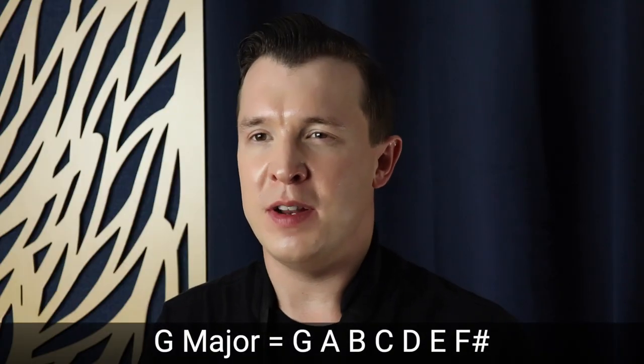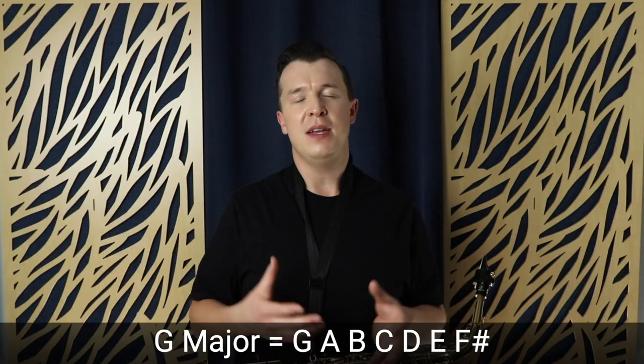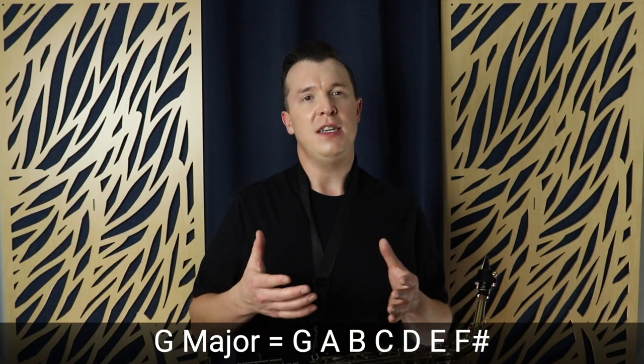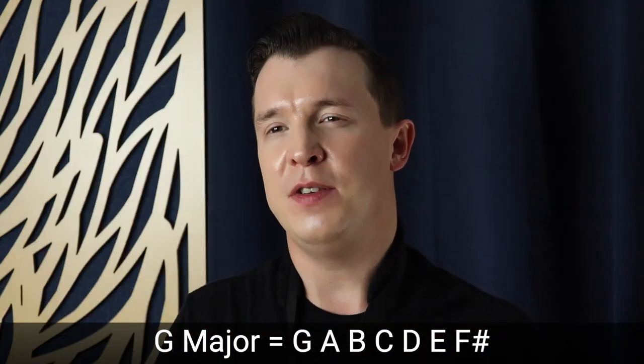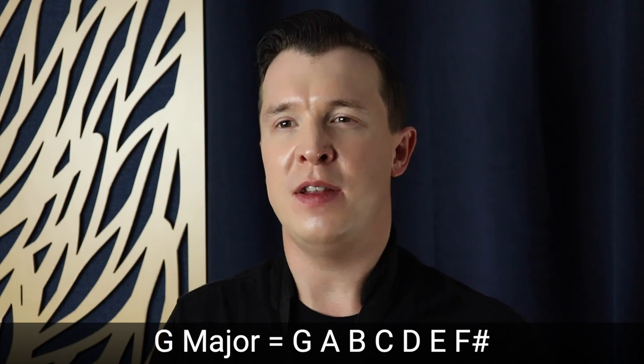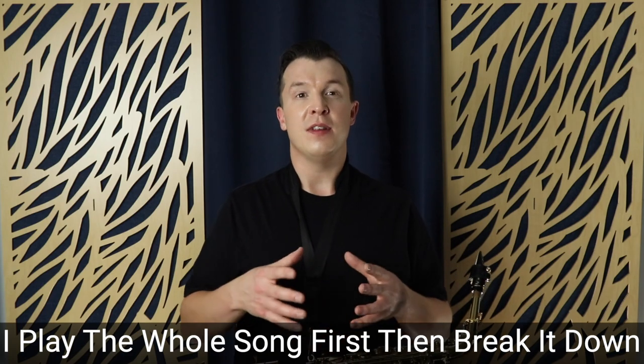Okay, so let's get straight into it. We're going to be playing in the key of G, so we're going to be using the notes of G major: G, A, B, C, D, E, F sharp. Make sure you practice your G major scale. If you don't know your G major scale, I do have a video that takes you through every fingering, and there's a link in the description to that as well.